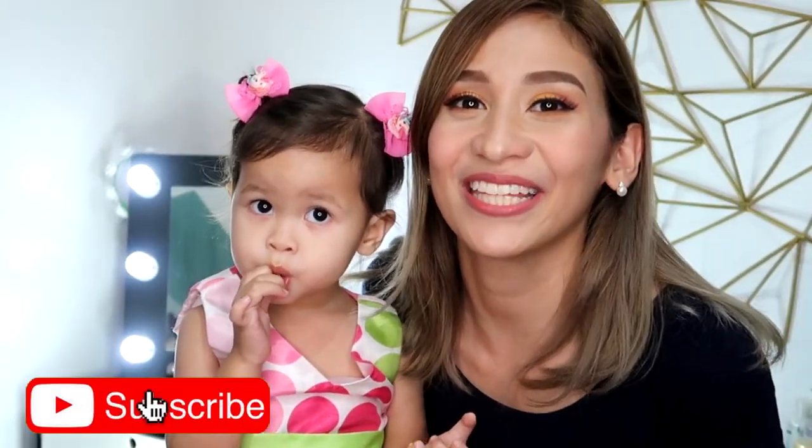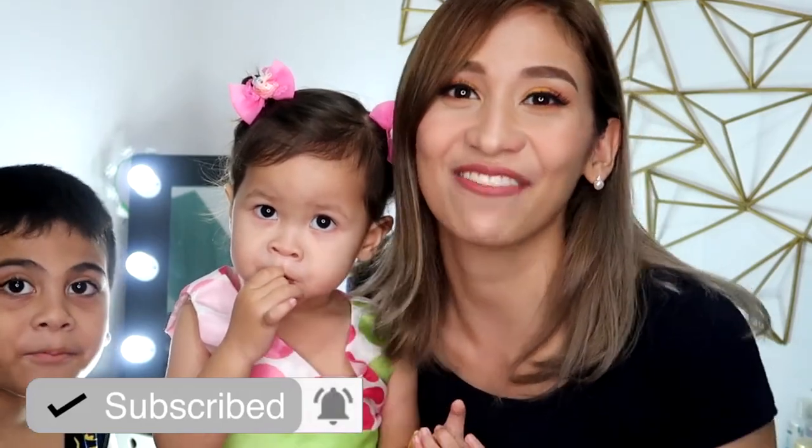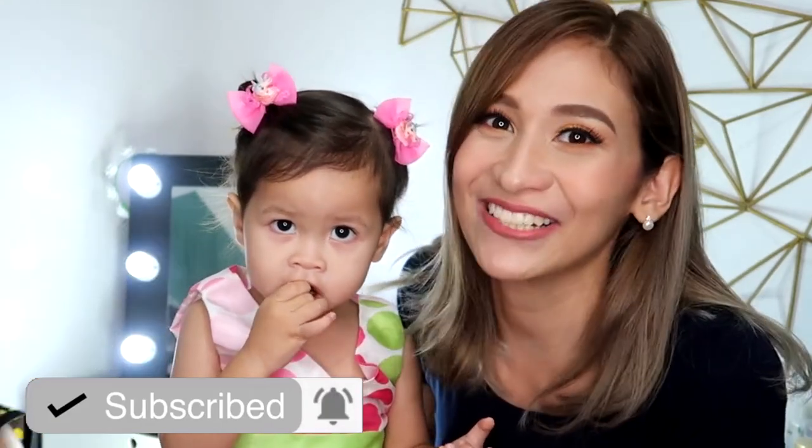So that's it for this video. I hope you like it. If you have any questions or suggestions, just leave it in the comment box below and we'll see you next time. Don't forget, smile! There's always a reason to be happy. Bye!